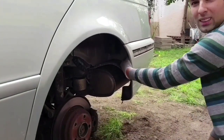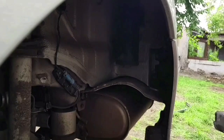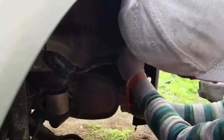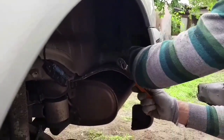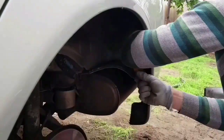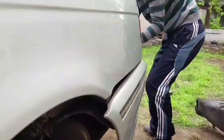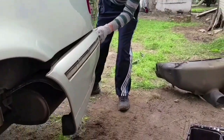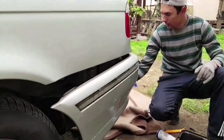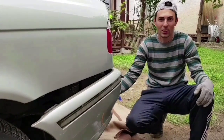In here we have another two bolts - 10 millimeter socket. And of course it's starting to rain. Now let's see if the bumper comes off. The bumper doesn't want to come off because it has a lot of clips underneath, and I tried to take the clips off but there's not enough space to get to them.